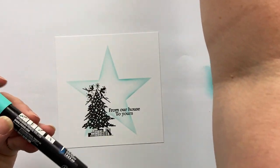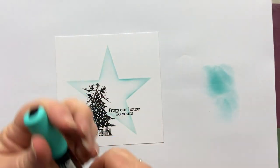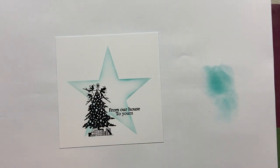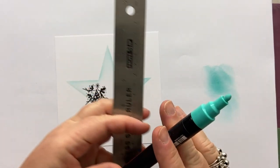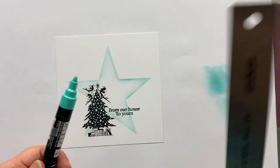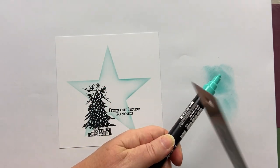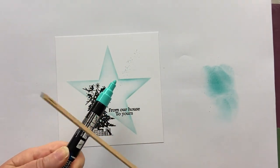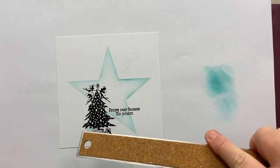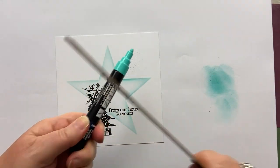Then I'm going to take my Posca pen — see what I mean how simple this card is. Moving everything out of the way so that as I tap it, it doesn't fly everywhere. I'm going to take my ruler and just splat it in a diagonal line over there.